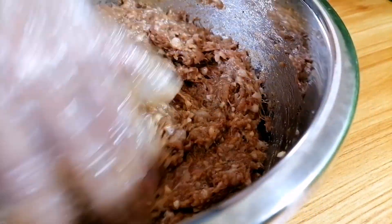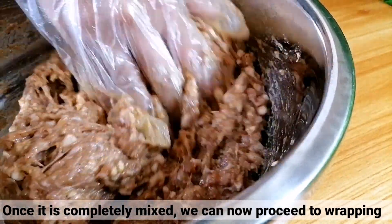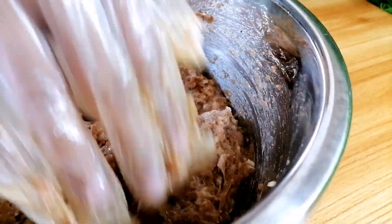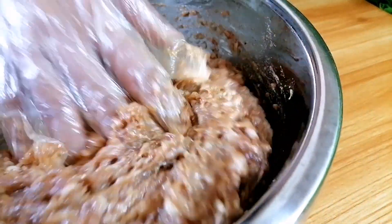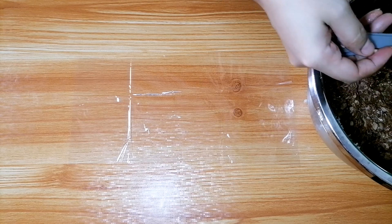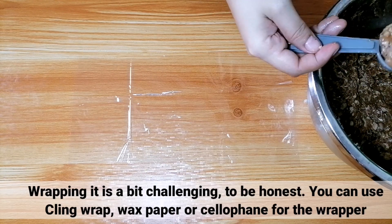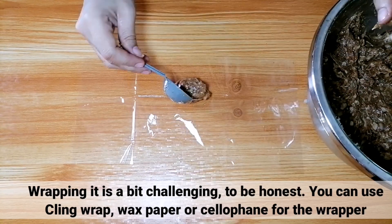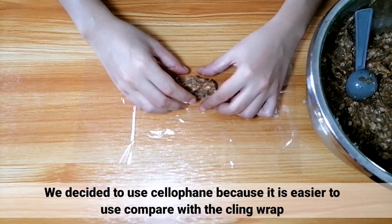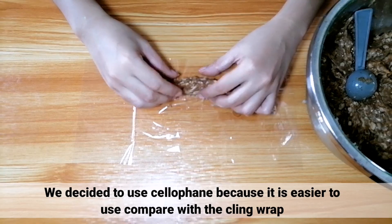Pag nahalo nang mabuti yung mga ingredients, pwede lang natin itong ibalot. Medyo challenging nga lang yung pagbalot. By the way, you can use cling wrap, wax paper, or cellophane for the wrapper. For this recipe, cellophane yung ginamit namin kasi mas madali siyang gamitin kesa sa cling wrap.